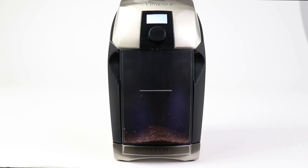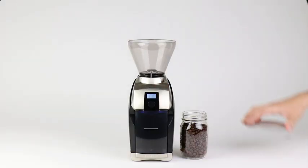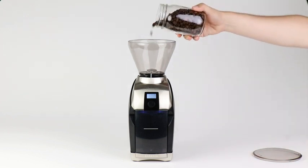The Virtuoso Plus features twin LED lights which shine onto dispensed ground coffee so you can see for yourself how quick and easy it is to grind fresh coffee.